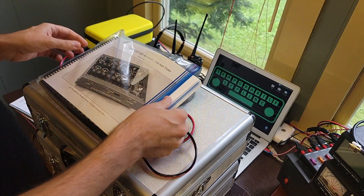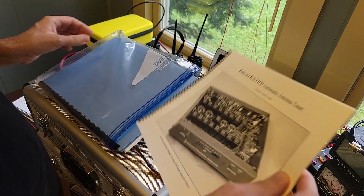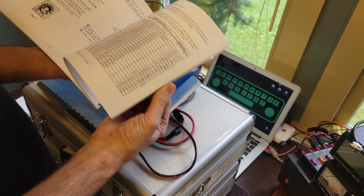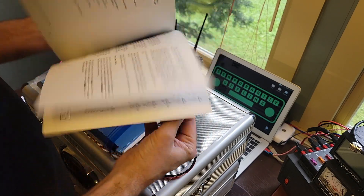Elecraft manuals are awesome. If you ever want to know how radios work, just get the manual. They're free to download off the website — you don't need to own the device. It wouldn't hurt to own it, but you'll get a lot out of just reading these manuals.